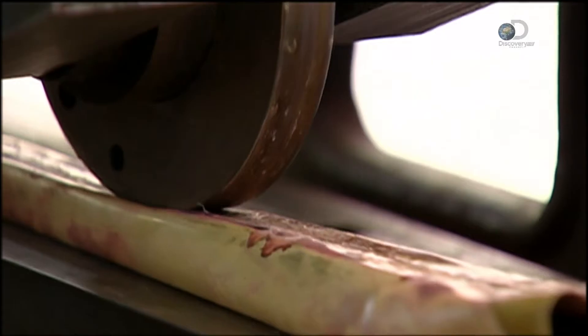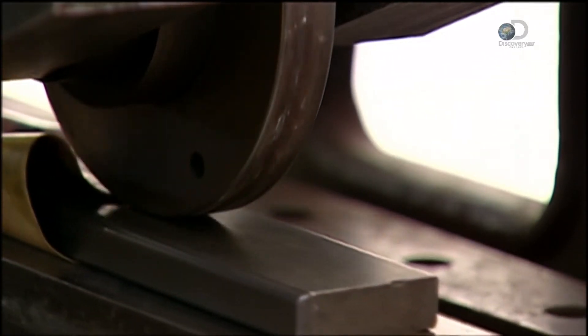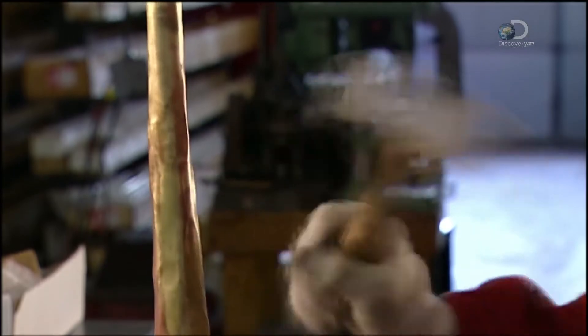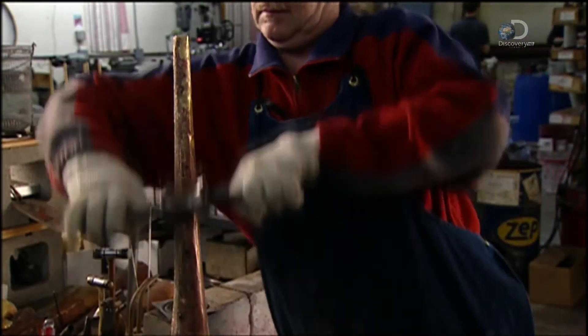But the seam overlaps and is too thick, so it's run through a seam roller. Two tons of pressure thins it, but now the bell stem is too flat. To round it out, it's shoved onto a bell-shaped rod and hammered back into shape. The hammer marks are ironed out with rollers.